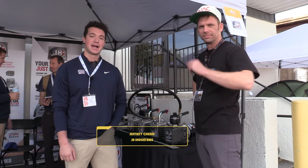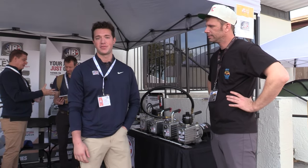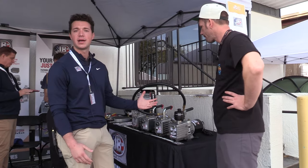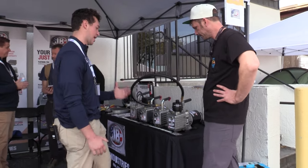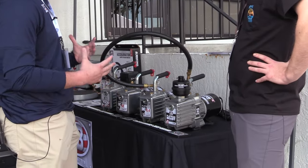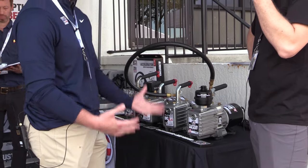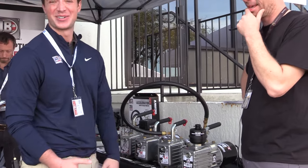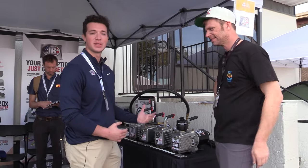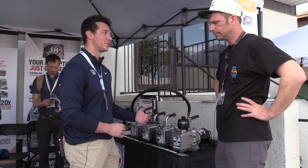JB is an American-made manufacturing facility. Today we have our whole new lineup of DC-powered A2L vacuum pumps. Still the tried-and-true JB vacuum pump you guys are familiar with — if it's not broken, don't fix it. It lasts forever, almost indestructible, fully repairable and serviceable. You can buy every single part on that vacuum pump and replace it yourself, or bring it to a JB rep at a JB-sponsored pump day.